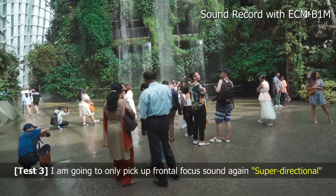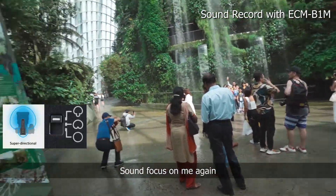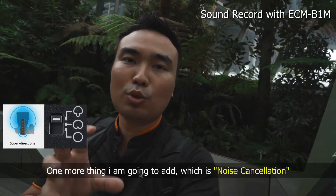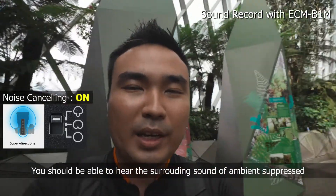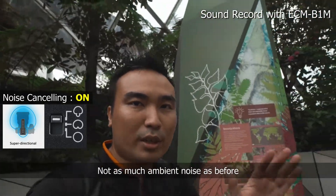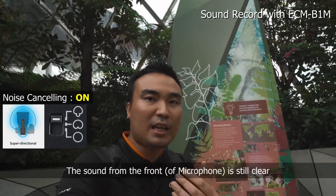So right now, what I want to do is demonstrate the focus sound mode — now focusing on me. And one more thing: you can actually enable noise cancellation. I've turned on the noise cancellation now. You should be able to hear that the surrounding ambient sound is suppressed — not as much noise. It's still there, but not as much. But my sound from the front is still clear.